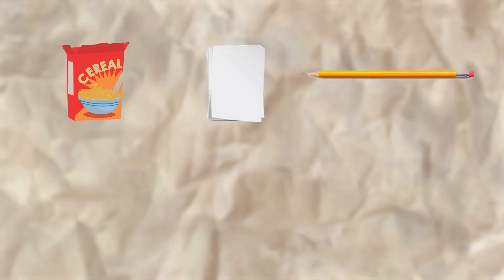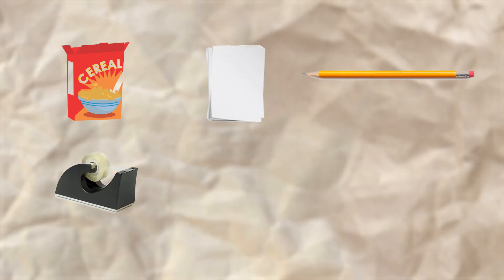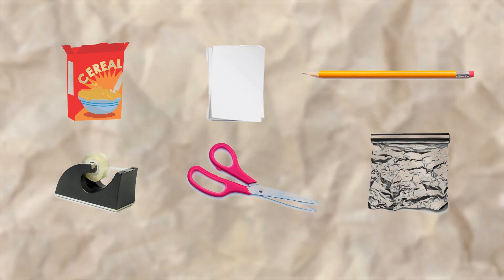You'll need any cereal box, a blank piece of white paper, a pencil, tape, scissors, and a piece of foil.